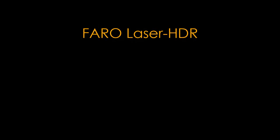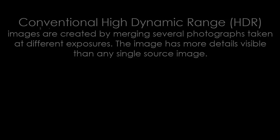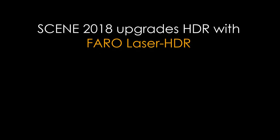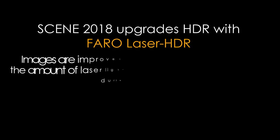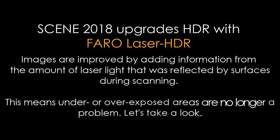FARO Laser HDR — conventional high dynamic range (HDR) images are created by merging several photographs taken at different exposures, giving the image more visible details than any single source image. Scene 2018 upgrades HDR with FARO Laser HDR: images are improved by adding information from the amount of laser light that was reflected by surfaces during scanning. This means under- or overexposed areas are no longer a problem.